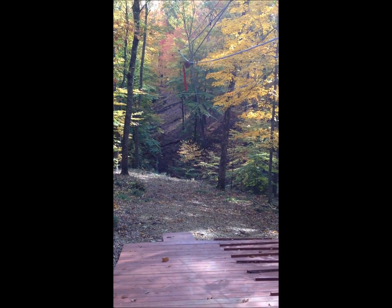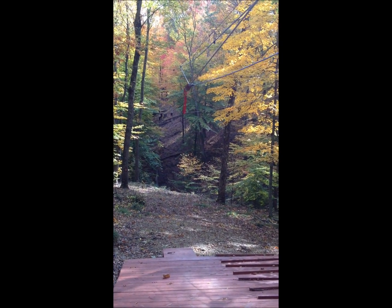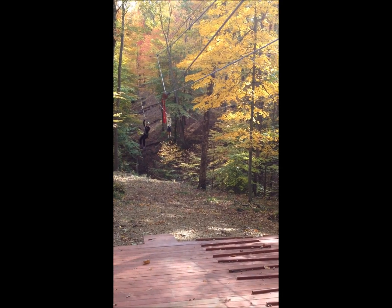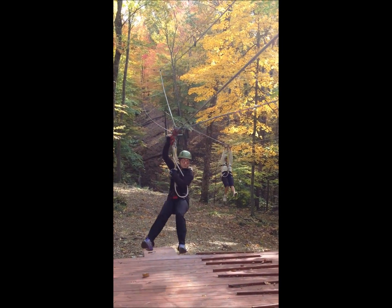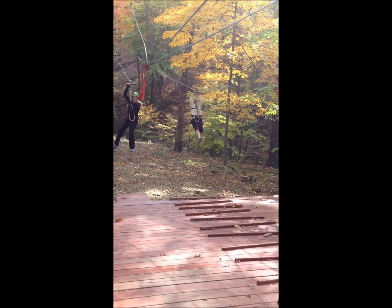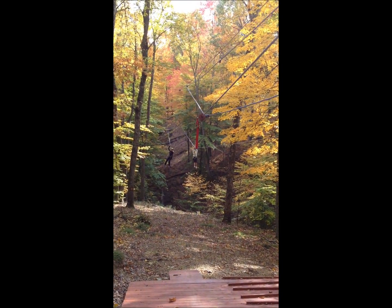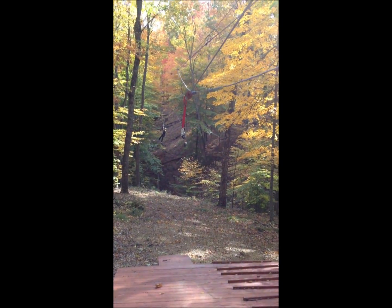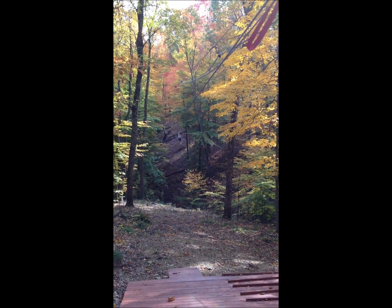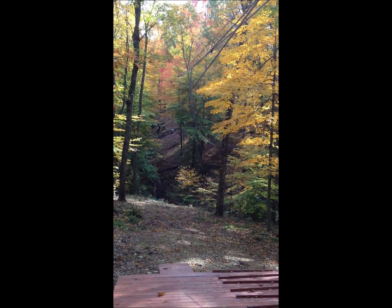Quick change. The next zip is just awesome. You can grab that red rope. Grab the rope. Oh, I am so glad I got this. Bye! That must be pretty common on the first one. Oh no. That was funny.